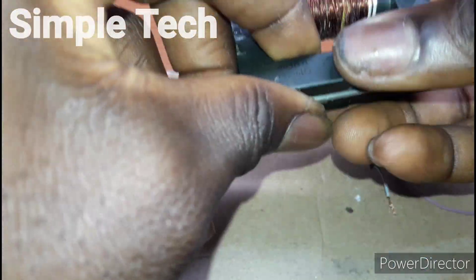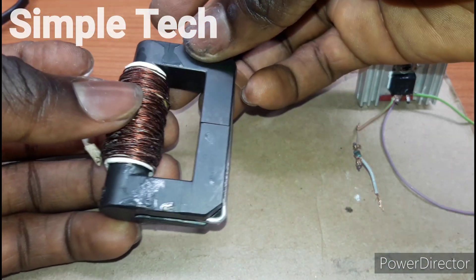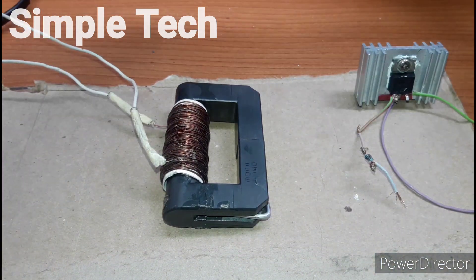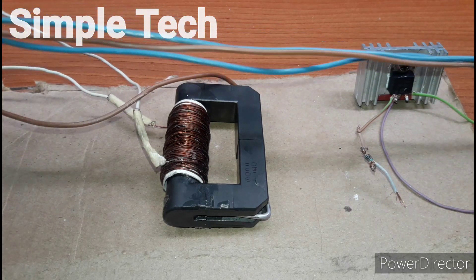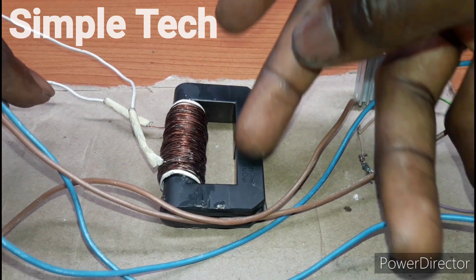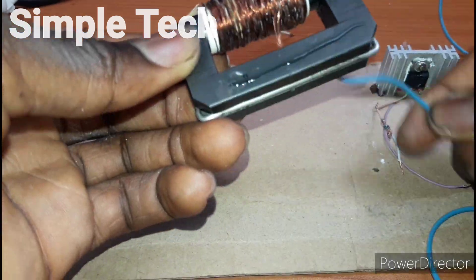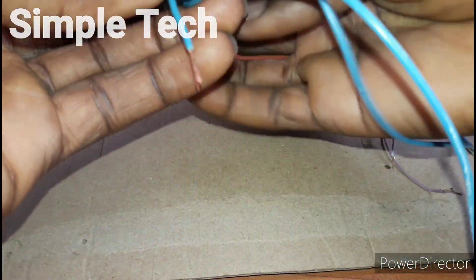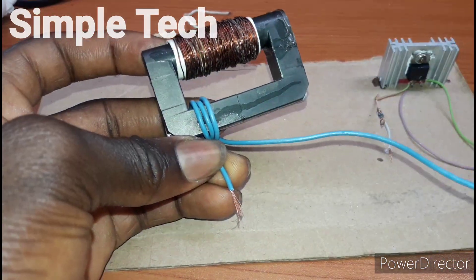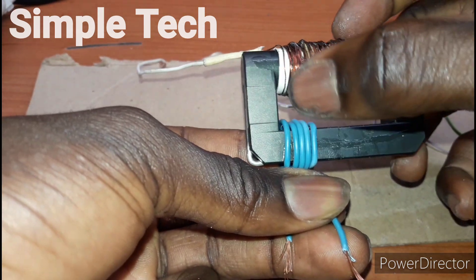We have put our AC output coil inside it, as you can see. This will be our secondary and this will be our primary winding. We are using this wire for the primary winding — we are going to make 5 turns, then loop another 5 turns, so it will be 5-0-5 turns.